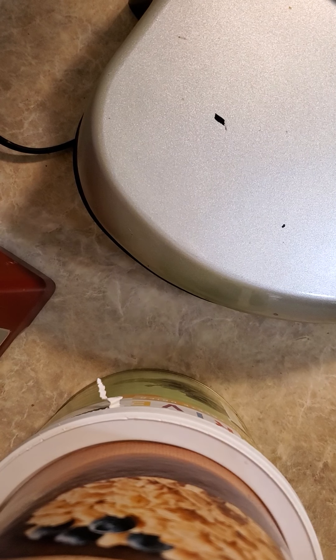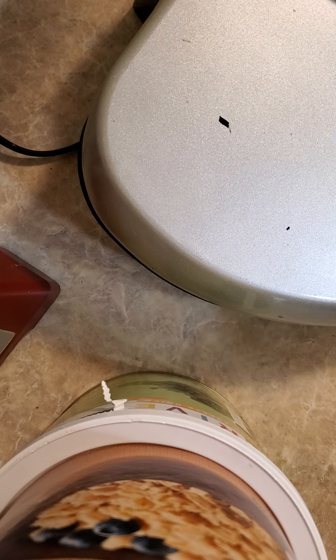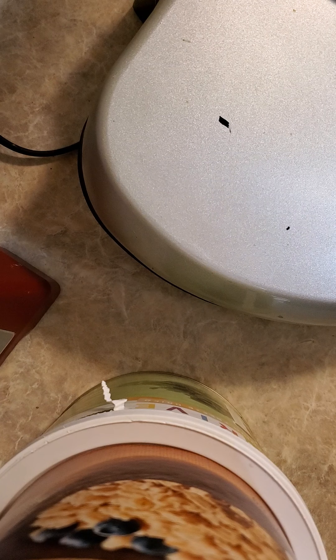It's been 10 minutes, but as you can see the grill still has some steam coming out the back. If there's still steam coming out, they're still not done — they're going to be too moist. Continue to let them cook until the steam stops.